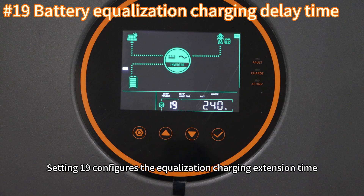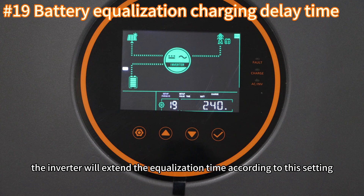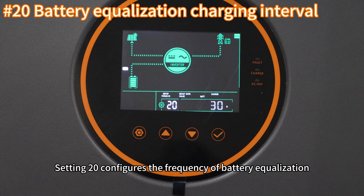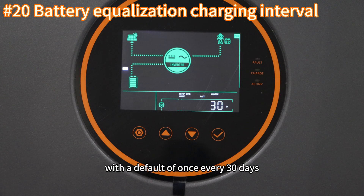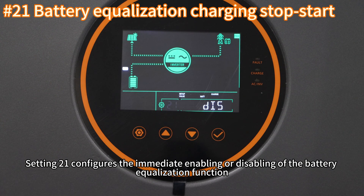Setting nineteen configures the equalization charging extension time. If the battery voltage does not reach the set equalization charging voltage during the duration set in setting eighteen, the inverter will extend the equalization time according to this setting. Setting twenty configures the frequency of battery equalization, with the default of once every thirty days.